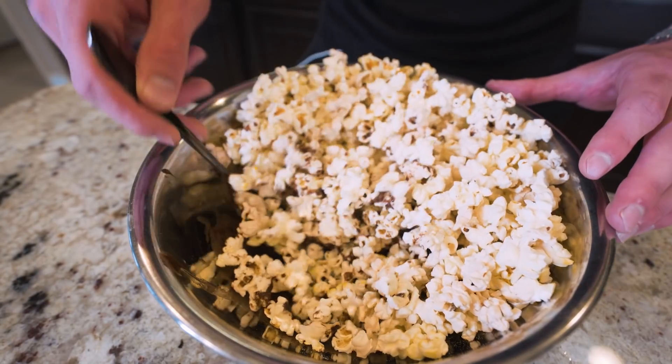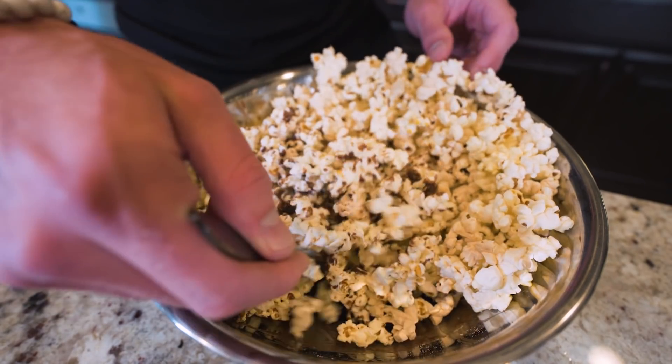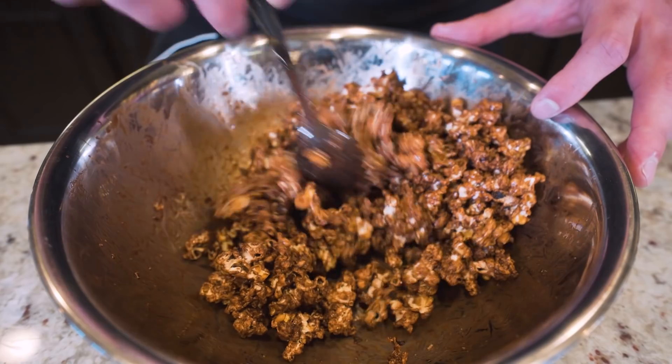It might seem like there's not enough sauce to cover all of these up, but I'm telling you, you sit here and do this for a couple of minutes and we're going to end up with a batch of popcorn that is fully coated in chocolate. And after working it for a couple of minutes, you can see our popcorn is basically fully coated in our chocolate.